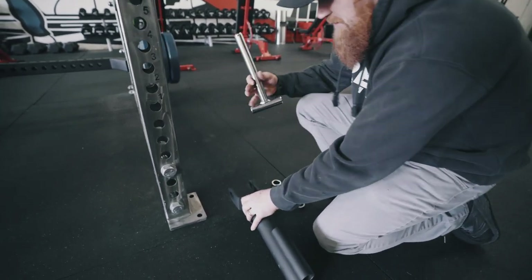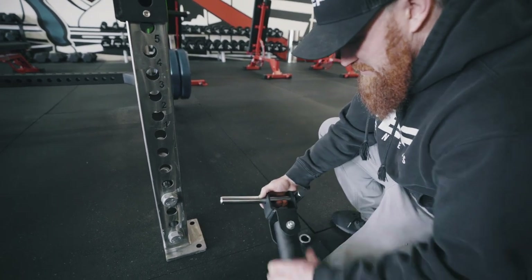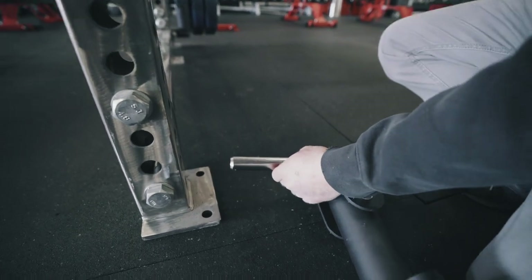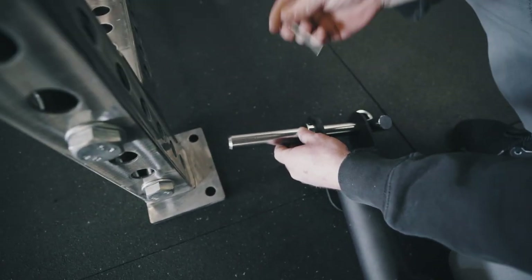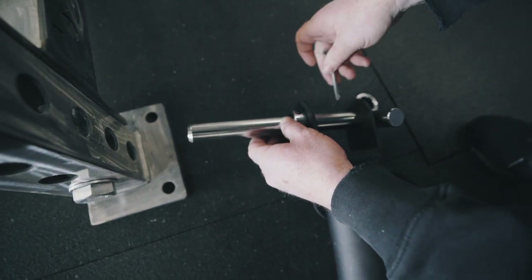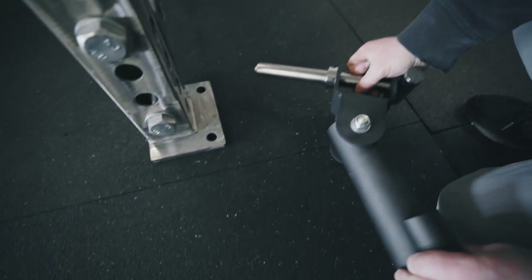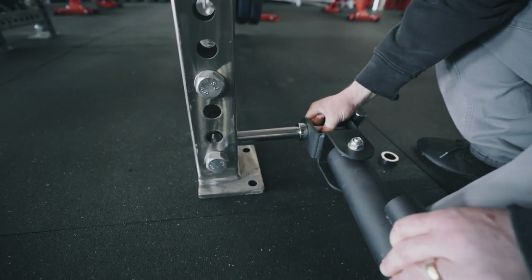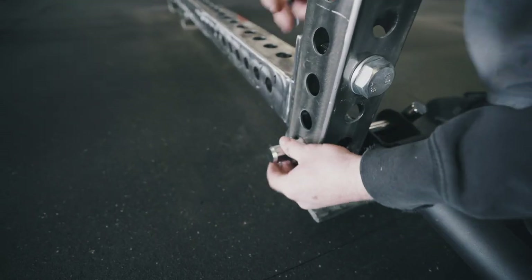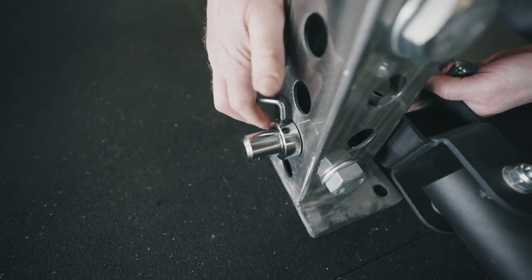So what you wanna do is first take our pin here, stick it through the landmine. We're gonna take one of our collars, connect it on here. We're gonna take a size four Allen and crank down that set screw. Then we're gonna come over here to our hole, stick it through, use our second collar, put it on and crank down that Allen.